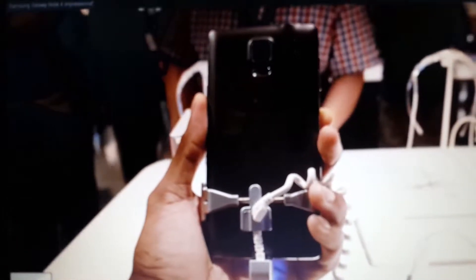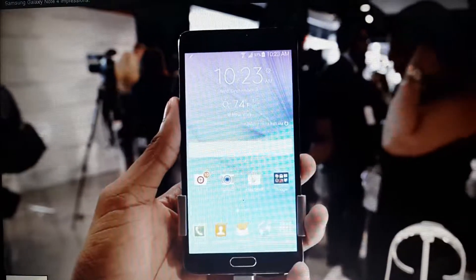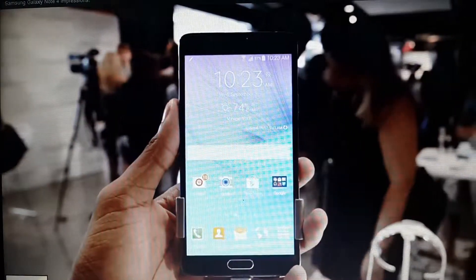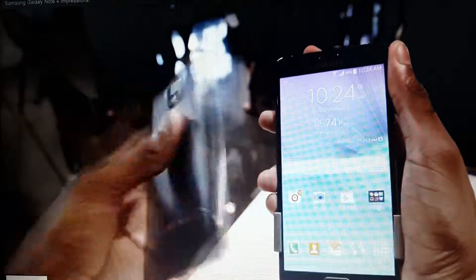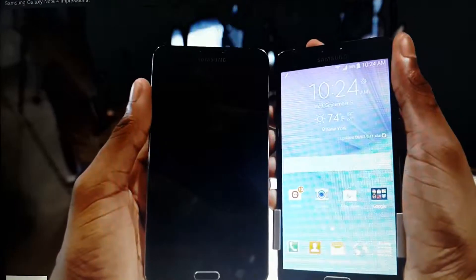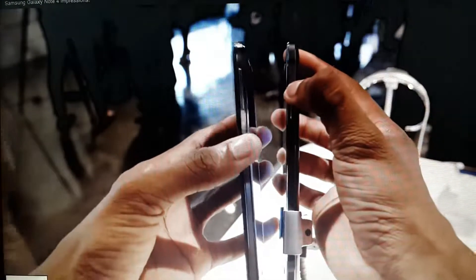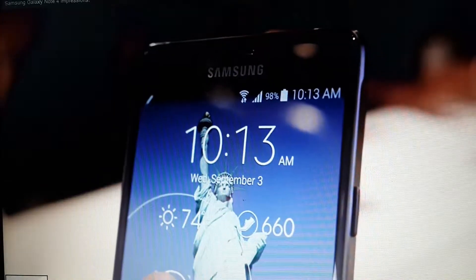You can watch all the promos and commercials and videos you want, but actually holding this phone was the only thing that convinced me of its premium build. This Galaxy Note 4 actually has metal now — aluminum sides and chamfered edges like we saw on the Galaxy Alpha or even the iPhone 5S. Not that fake plastic-looking-like-metal thing on the Galaxy S5 or the Note 3, but actual metal. It's heavier, much more solid, and it makes a huge difference in the way it feels in the hand.